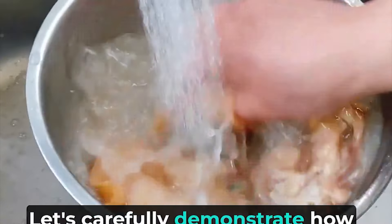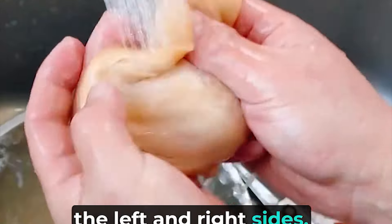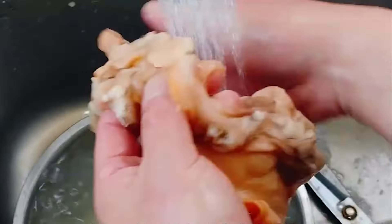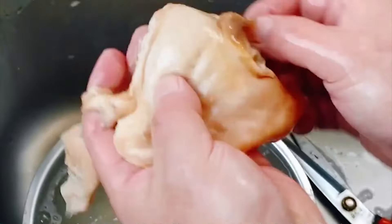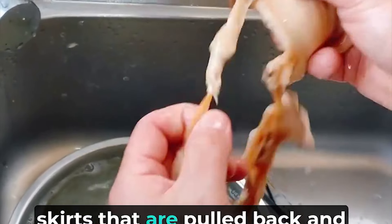Let's carefully demonstrate how to clean a large stick of lotus. Pull up a stick of lotus — first, remove the jagged plugs on the left and right sides, then pull off the strips of skirts that are pulled back and forth.